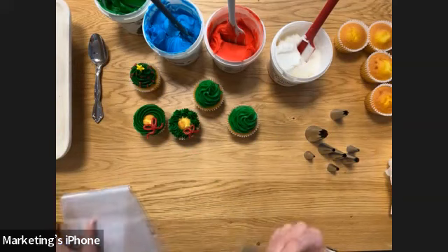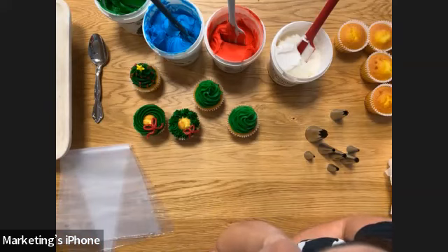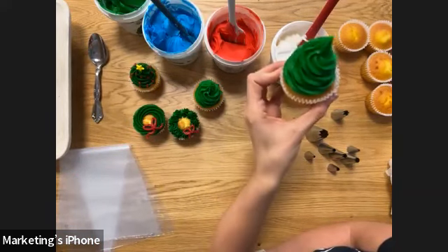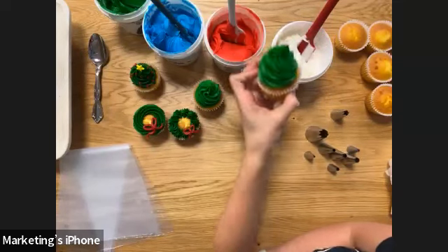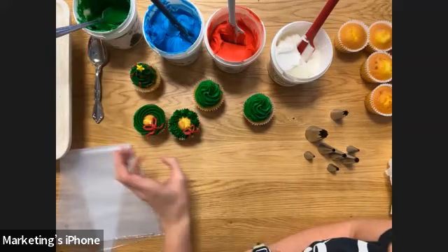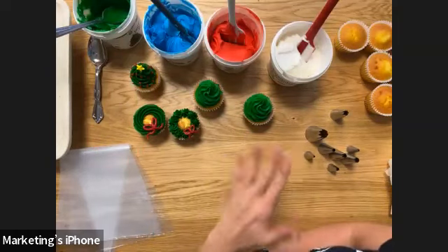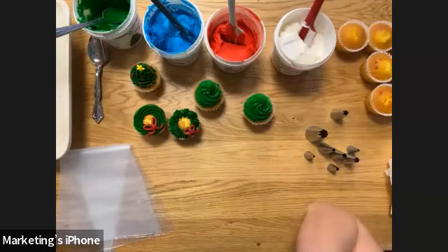A question about how many cupcakes each container can do: it depends on how you're frosting them. If you're doing a lot of buttercream like this tall swirl, you'd probably get about six to eight cupcakes. If you're doing a shorter swirl or just spreading the frosting flat on top, you could get at least a dozen. This is one pound of buttercream, which is about two cups.